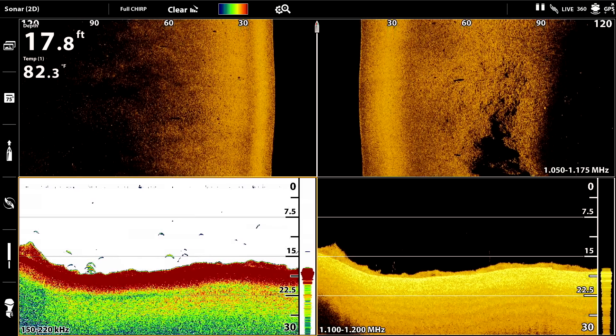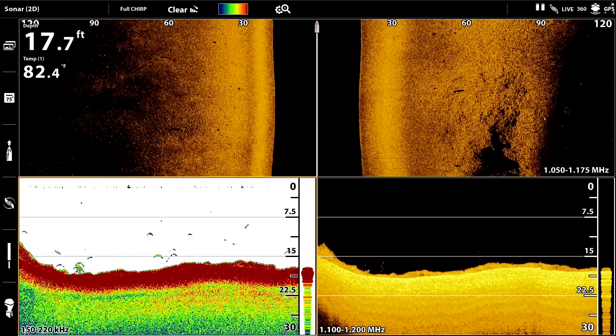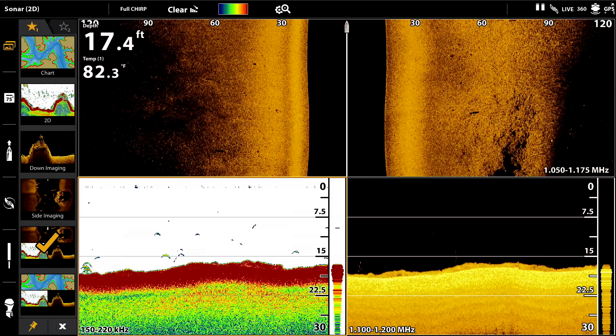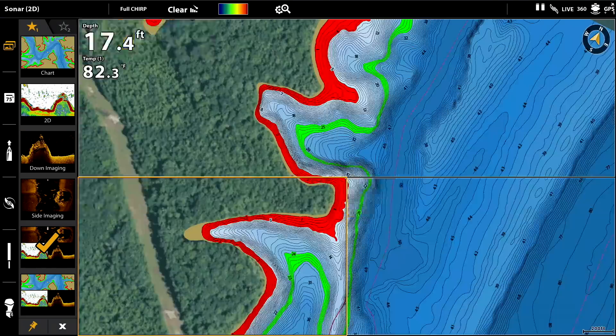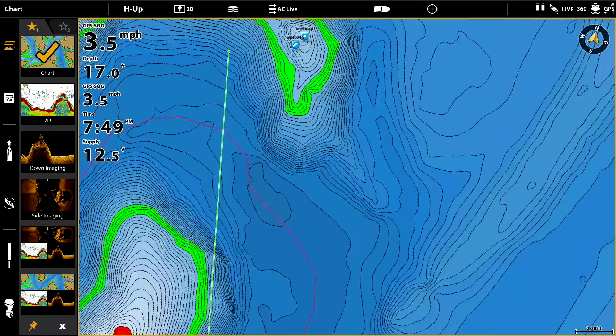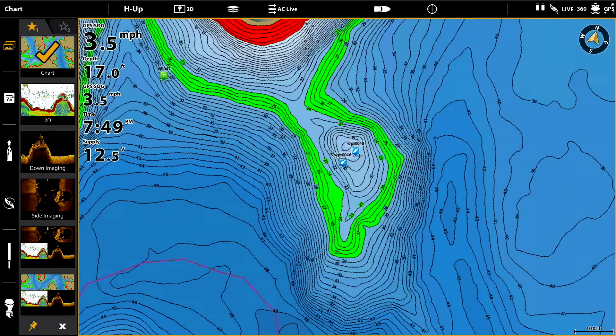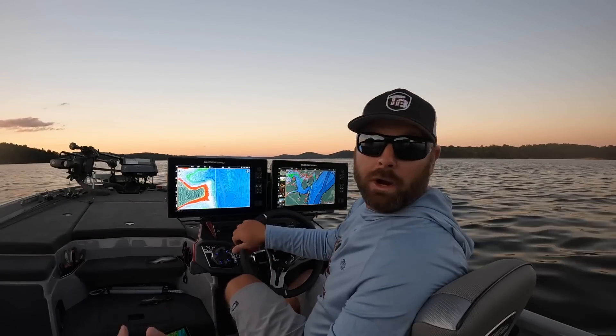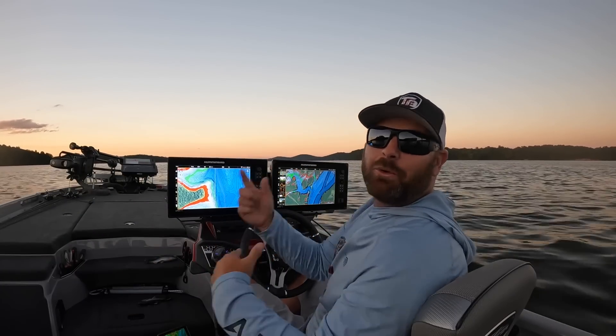Again, nothing on side imaging. I've got one more spot to run to — either this point or some old waypoints right here on this one. That's a high spot out there, close to the river channel. Let's go run there, see if we can find some fish, and we'll wrap it up.